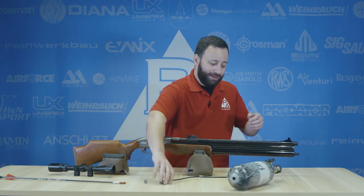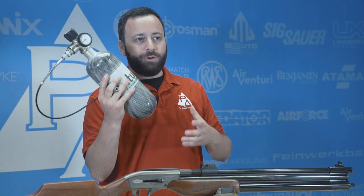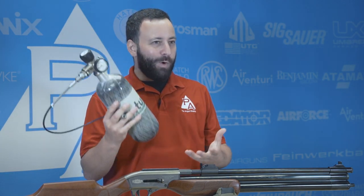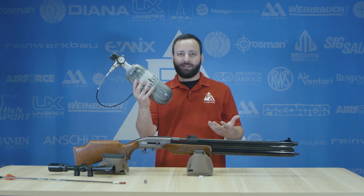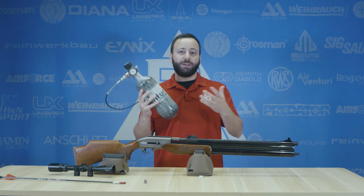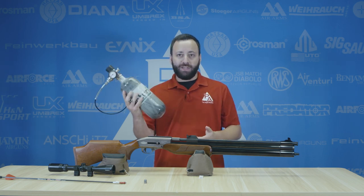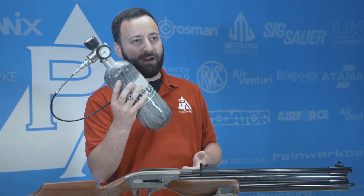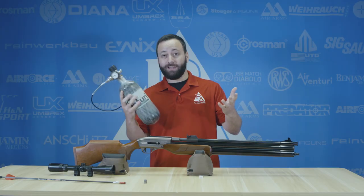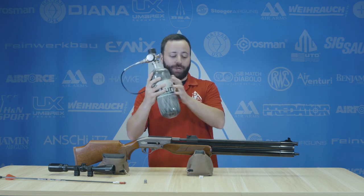Number one is going to be air. I like the 100 cubic inch Air Venturi bottle. This is going to be good for your use in the field. You can throw this in a backpack — it's going to fit nicely, not weigh you down. It's only a couple pounds, about the size of a football, but this thing is going to be able to fill your gun a couple of times, give you a couple backup shots if you need it. God forbid something happens where you need more air in the field, you're going to want to have it on hand. Carrying a hand pump is going to be loud, cumbersome, and quite frankly, annoying. So get yourself a little pygmy tank like this guy here and you're going to be in good shape.